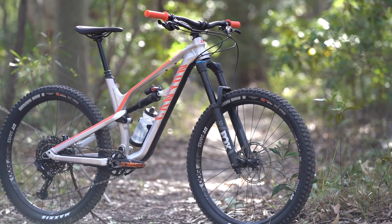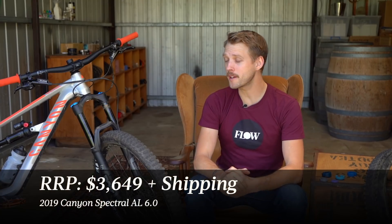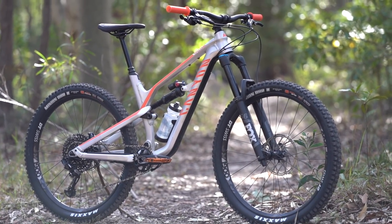Now this bike here is the Spectral AL 6.0. It is the top of the range spec with the aluminium frame, and this bike sells for $3,649 plus shipping. So what makes it special? Well, it's pretty hard to discuss any Canyon mountain bike without mentioning the parts per dollar, and with this bike it is no exception. What you're getting for under four grand is pretty bonkers to be perfectly honest.